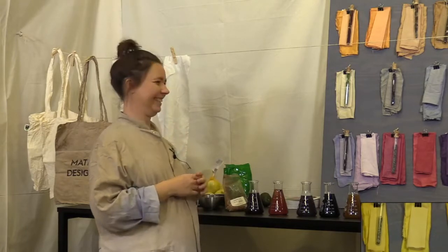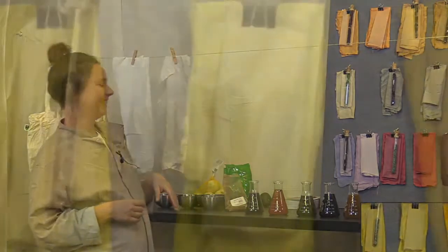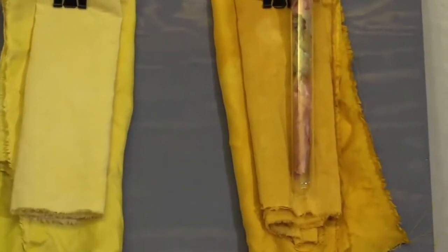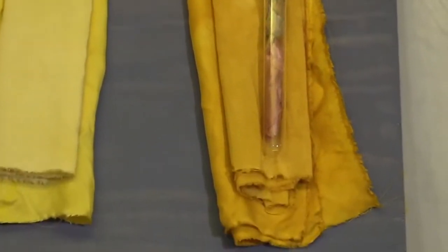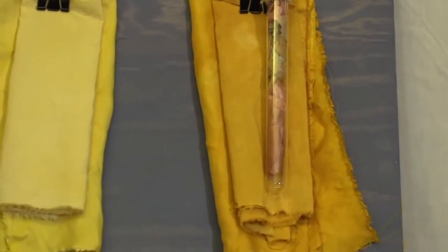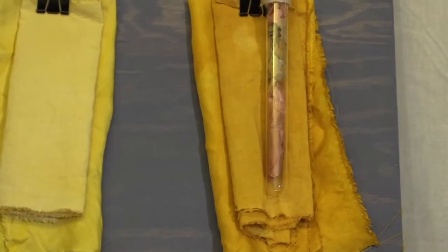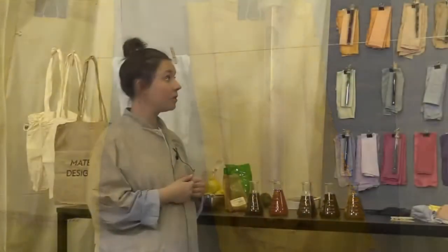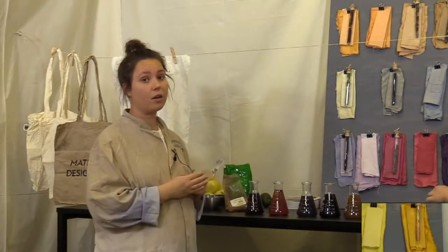The onion skin is the one in the pot over there — super efficient. The onion has been cooking for an hour. If you want it more intense, cook it up for a bit longer. Then we left it in afterwards for an hour as well.